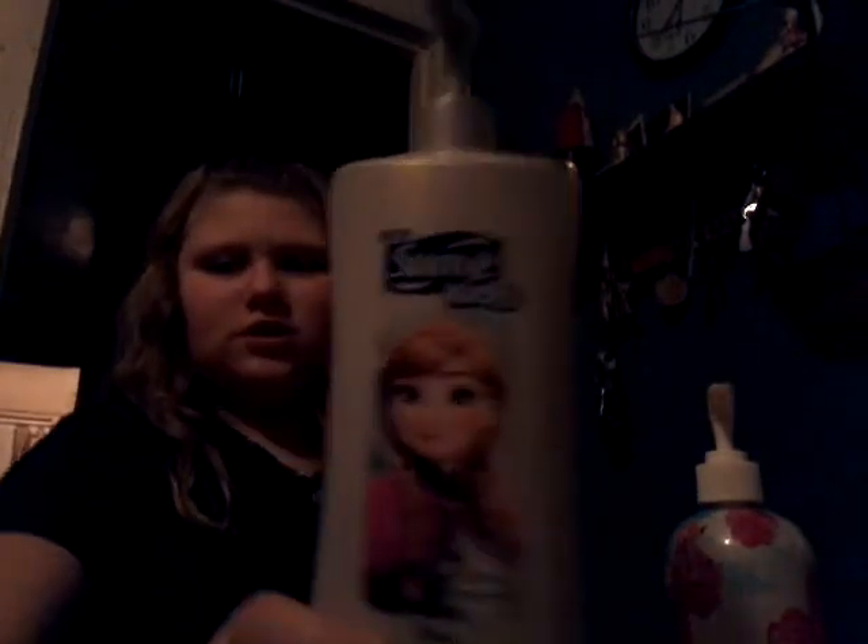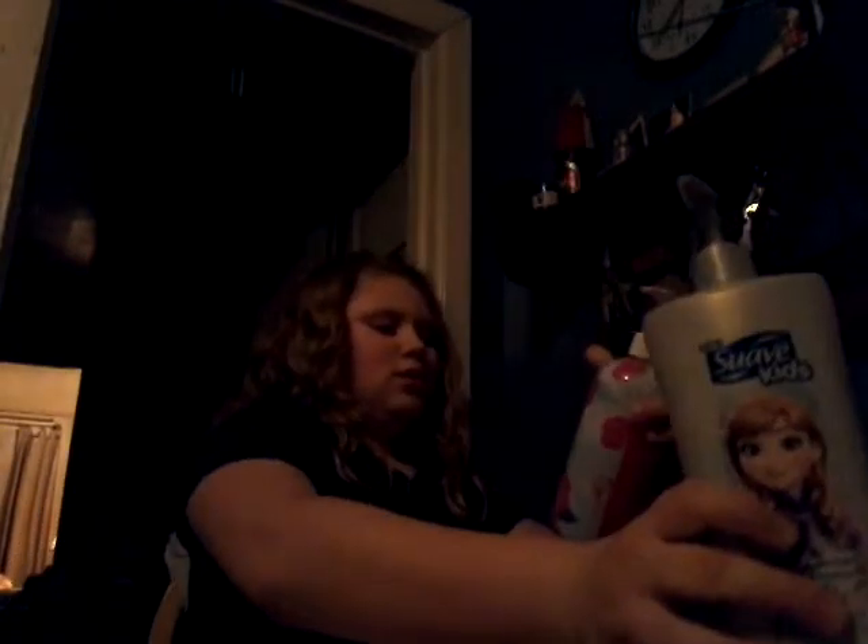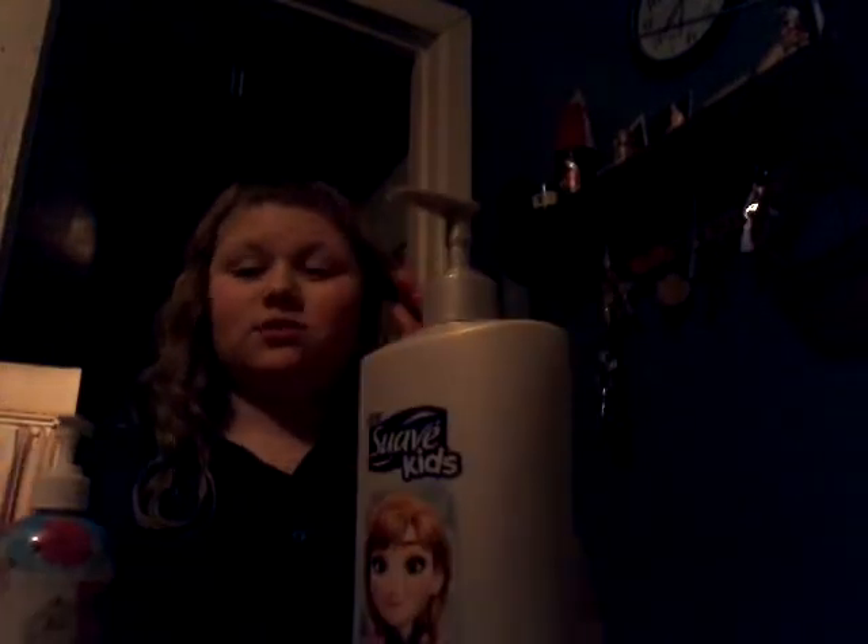Hey guys, today I'm going to show you how to make slime, and all you're going to need is shampoo. You don't need Suave kids — I'm just using it because I think it's the best. You're just going to need some shampoo, any kind of shampoo. I'm just using Suave because that's what we have.